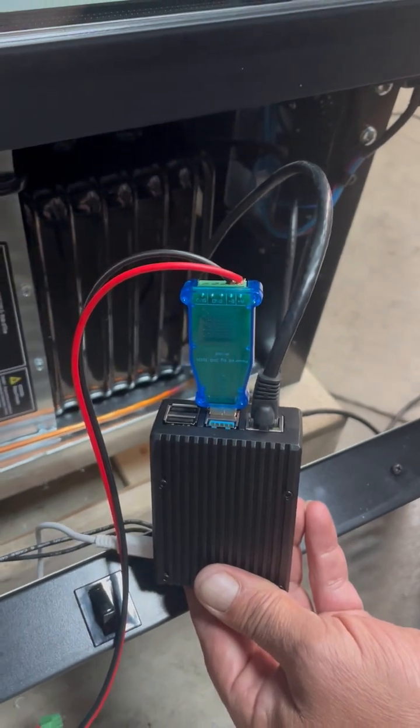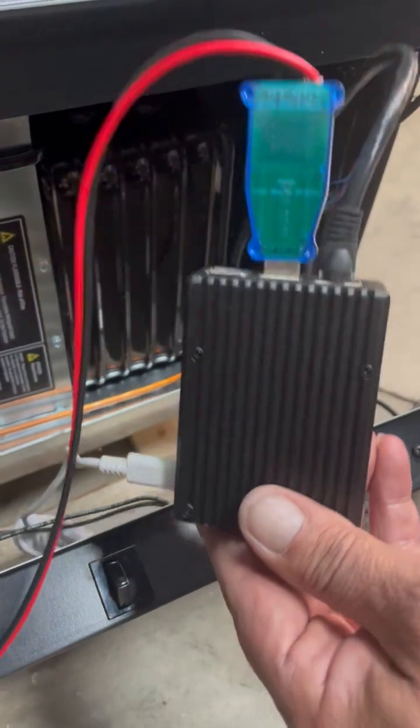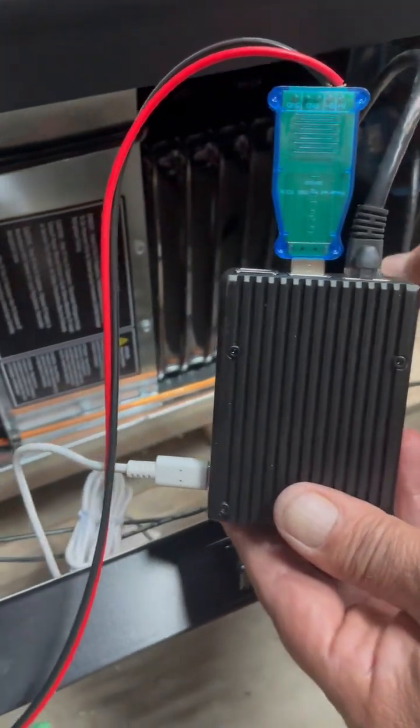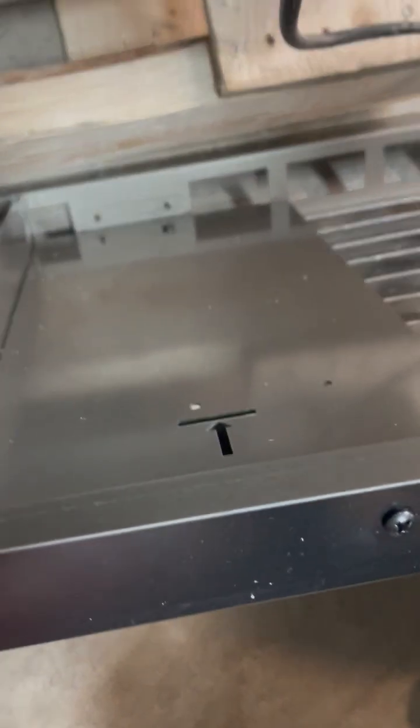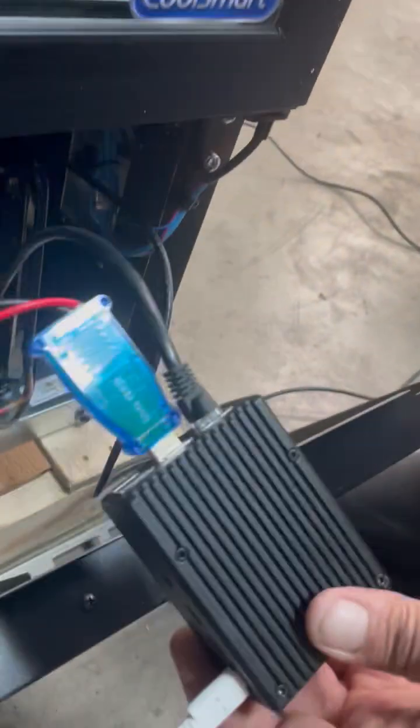And then connected to the wall in the back. You can also take the Raspberry Pi and mount it to the back side of the grill right here with double-back tape or velcro or something like that. Hope that helps, thank you.